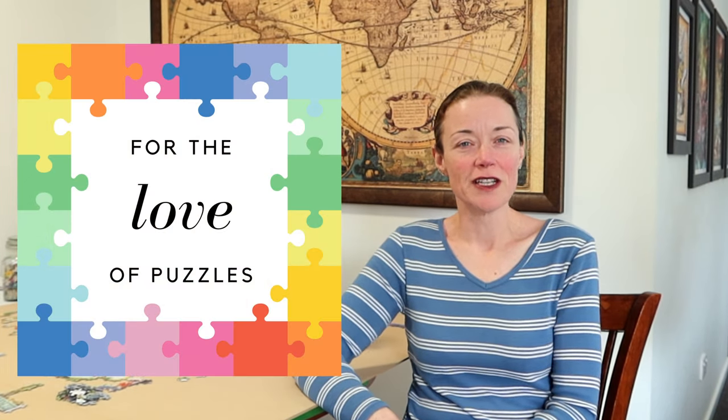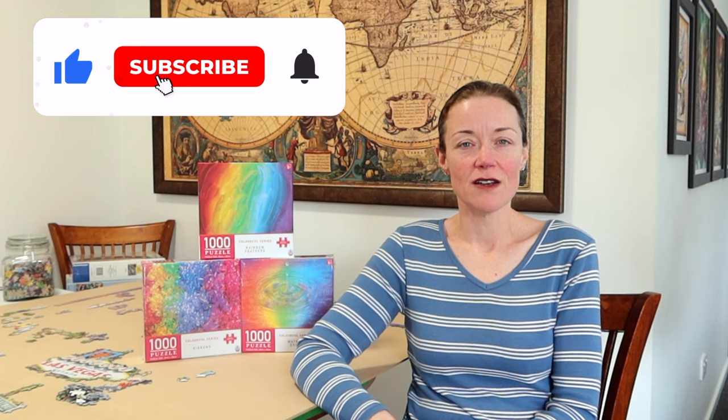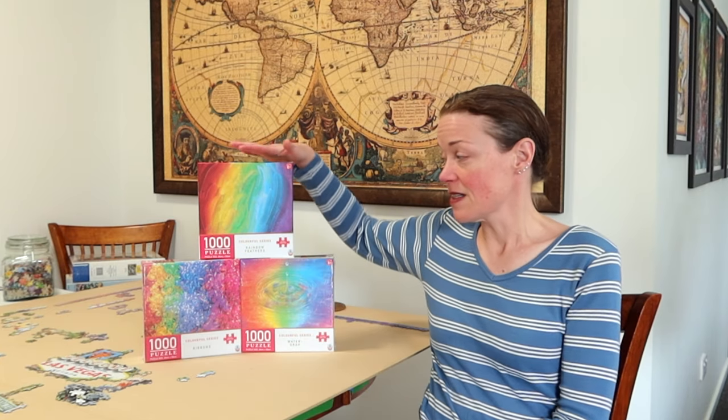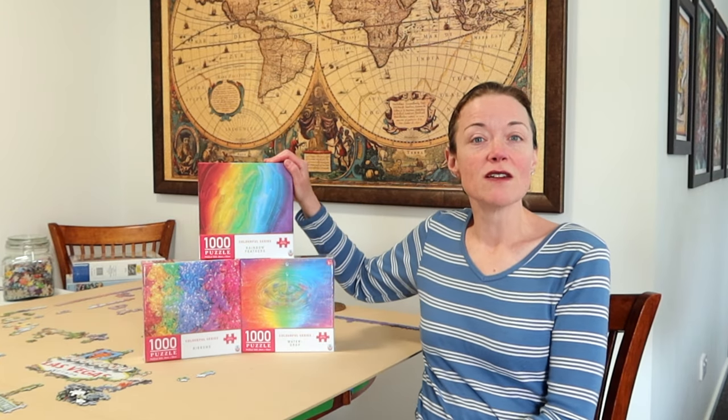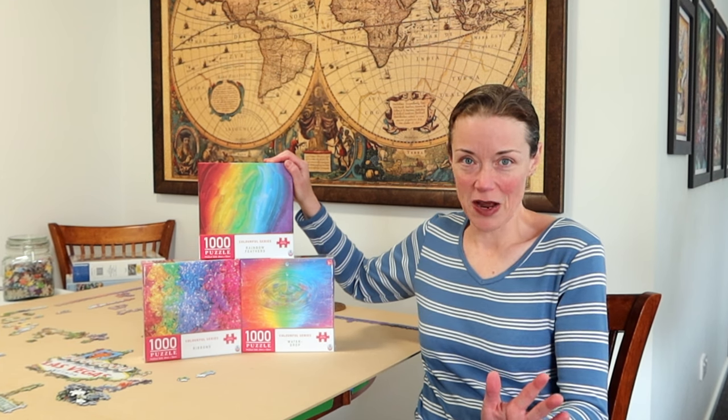Hi everyone! I'm Donna Louise and welcome to my YouTube channel, For the Love of Puzzles. Today we continue our little experiment where we test out three different styles of assembling jigsaw puzzles. I'll leave a link to the first video in the description below, but basically I assembled this rainbow feathers using the full flip method — not my favorite style of puzzling, I will admit.